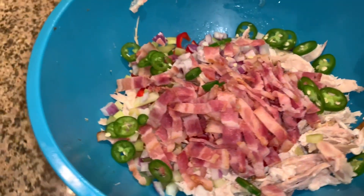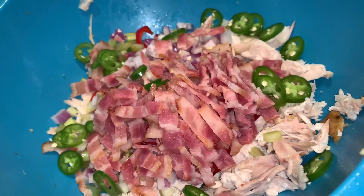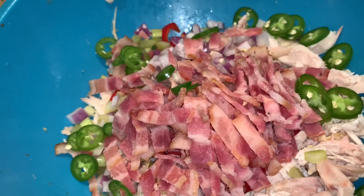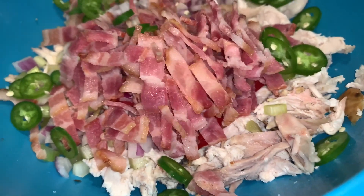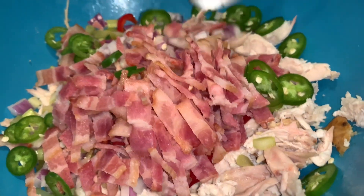Hey friends, welcome back to a brand new week of what's in my husband's lunchbox. Today my husband asked for a chicken salad. So here is a rotisserie chicken that I bought at Frys. I added some serrano peppers and some bacon.